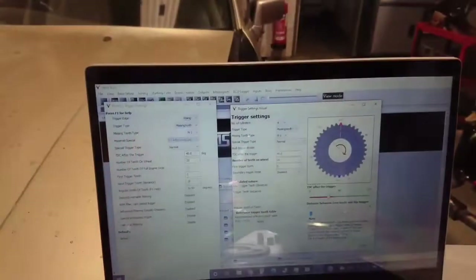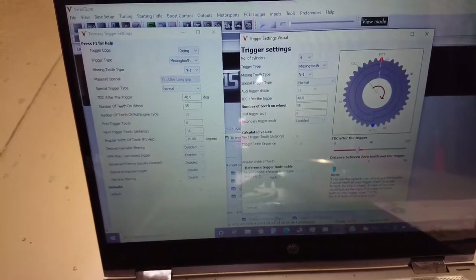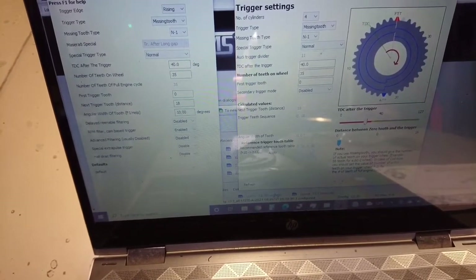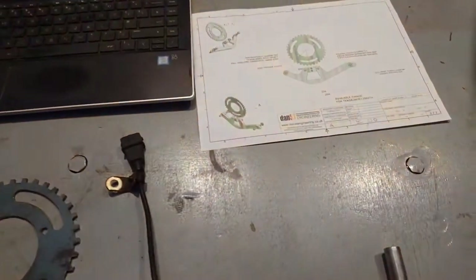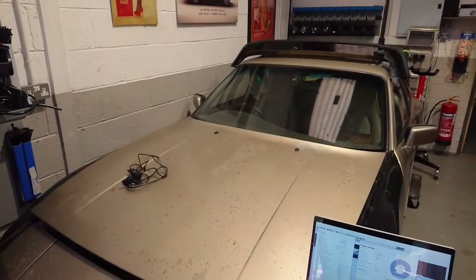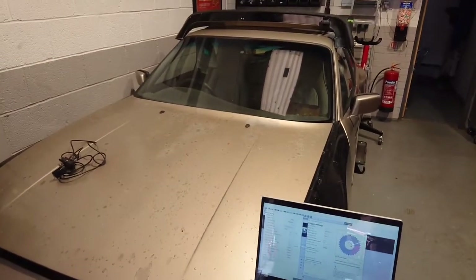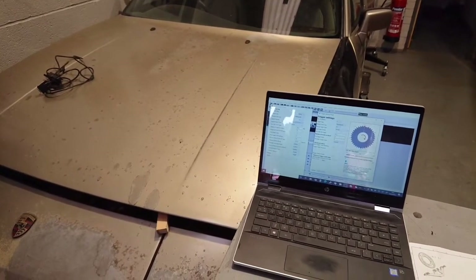Coming around to here — settings for the VEMS software. It's a little bit more tricky than some, in terms of you've just got to set the extra trigger, the first trigger tooth and that sort of thing. Nothing complicated — if you follow those settings you won't go far wrong if you're using VEMS and you set the trigger wheel up as we have it on our drawing. That's a quick overview of our crank sensor kit. We do offer one for the 924 as well. We don't bother with the S2 because obviously that is a 60-2 anyway, so that can be run off most standalone ECUs. We do have throttle body kits as well as ECU conversions for these cars. If you need anything, get in touch or see the link in the description for our website. Thanks for watching.